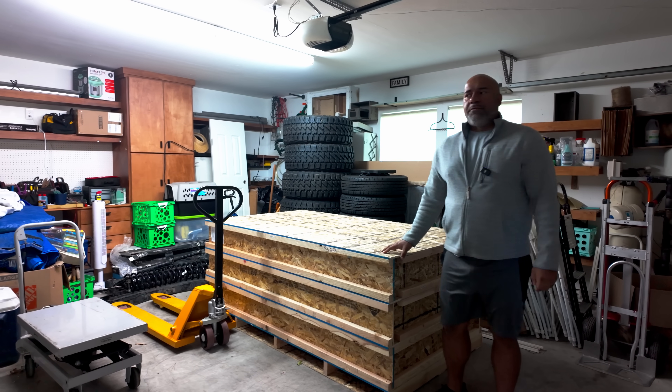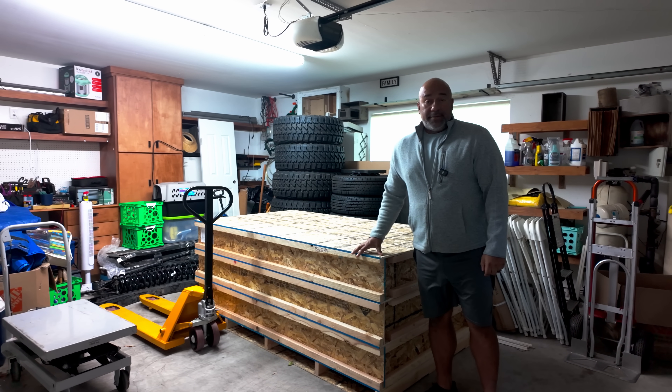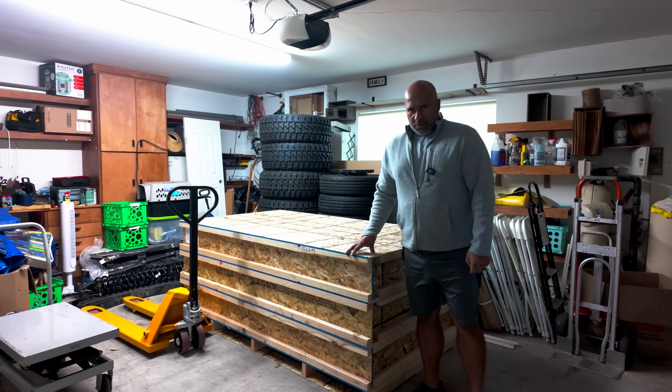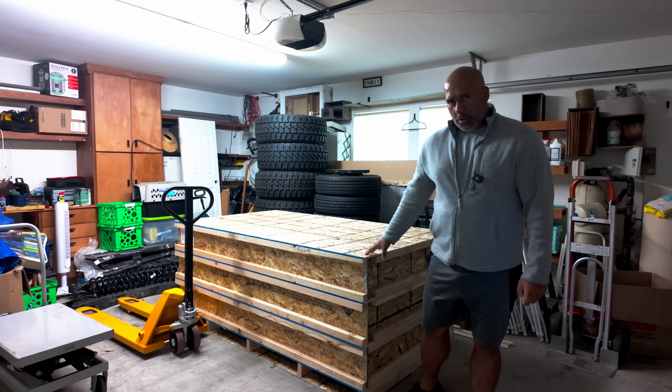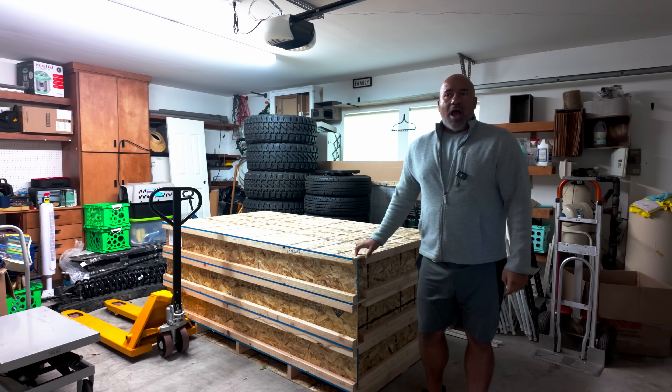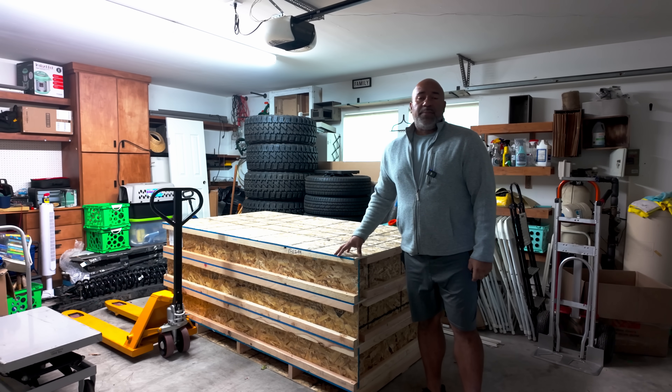Then the installation process begins — we begin to do the foam, the rock wool, the process to install the drywalls. Let me show you something before I forget. So this is one part I did not want to forget — they just arrived. These are the soundproof doors, solid core doors. Three of them, stacked together.